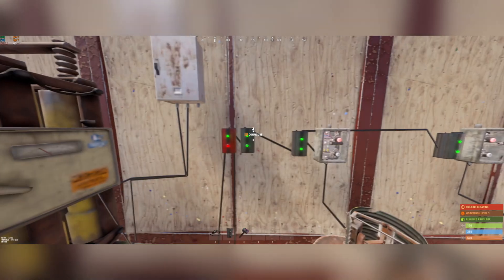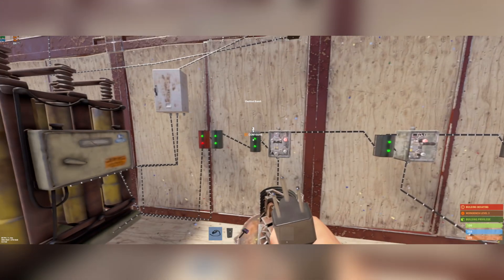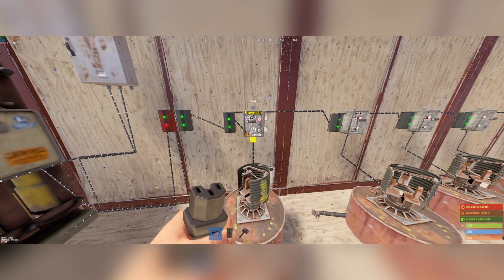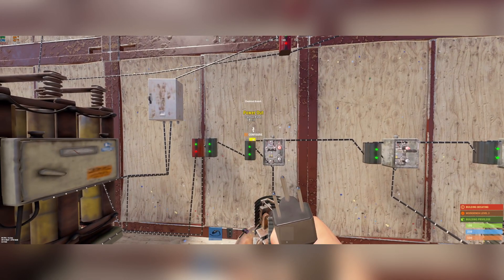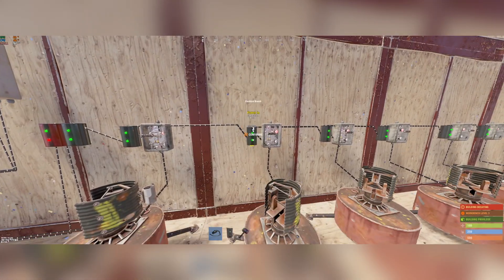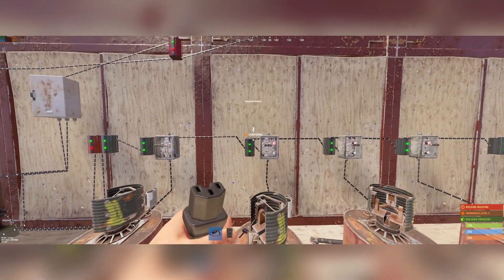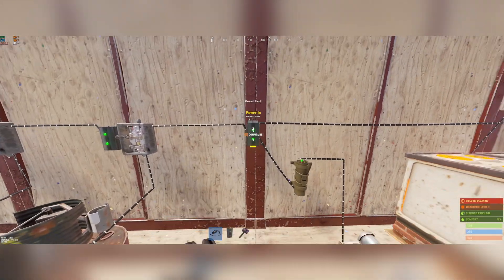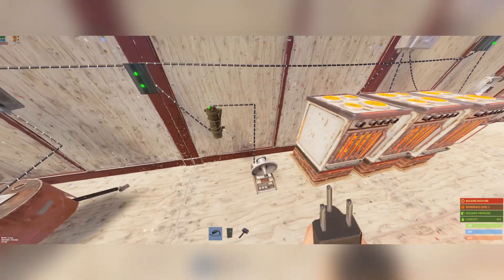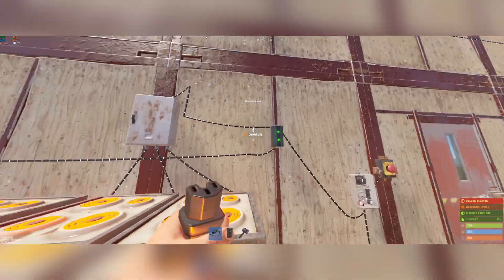So we come back here — 131. From here, each branch, you're going to branch off ten. Connect the branch out to the power in on the switch, then the power out on the switch to the auto turret, then the power out on the branch to the next branch. Then another ten — same thing. Switch, turret, power out to the next branch. All the way down. For the seismic sensor, just branch out one, branch out to the seismic sensor, power out to the smart alarm, then power out the branch to the next one.